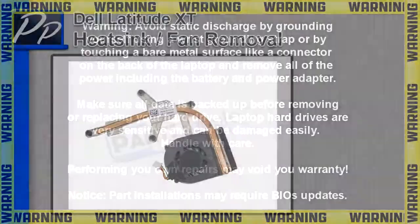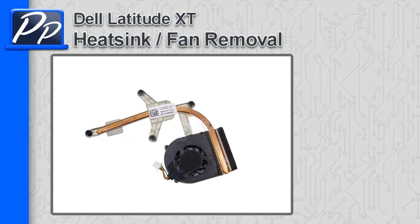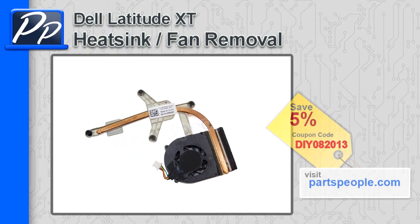Hey, this is Roscoe Parts People. In this video I'm going to show you how to remove the heat sink and fan on the Latitude XT. If you're looking for parts for this laptop, go to our website and use this 5% discount coupon.